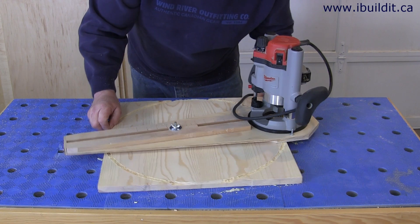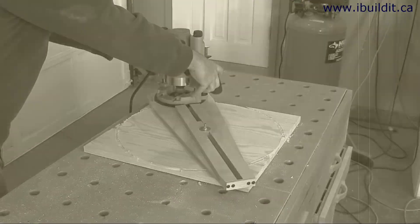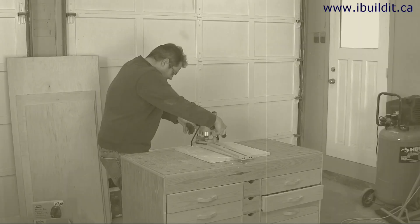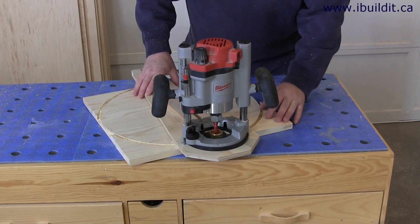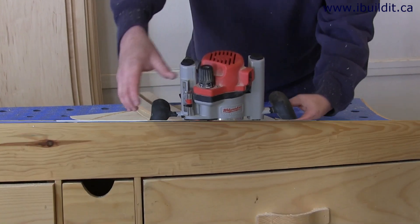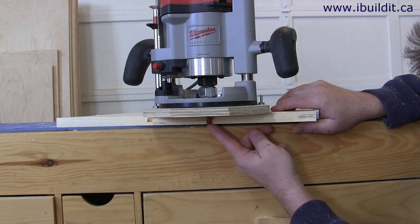Okay, that's the first pass. Okay, that's the second pass finished. Now all I need to do is set it up to make the final cut. So I moved the blank off the edge of the table and put the router down to check the depth of cut.